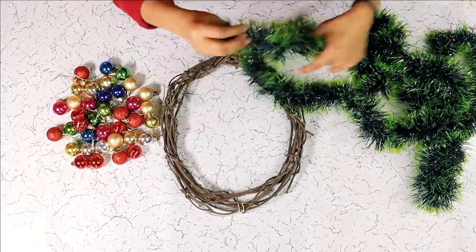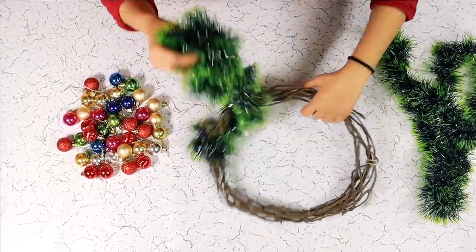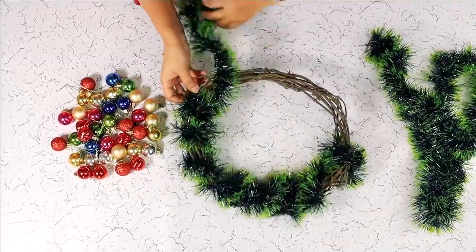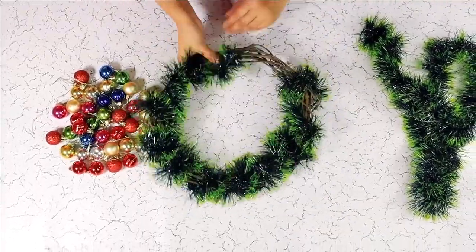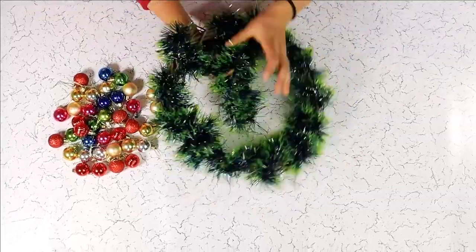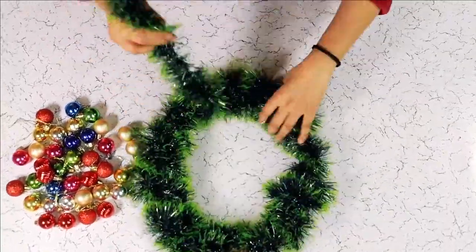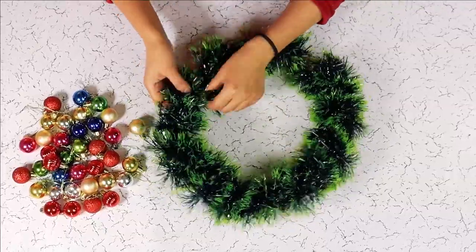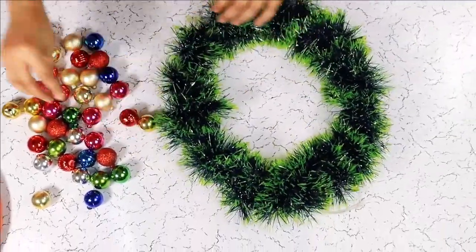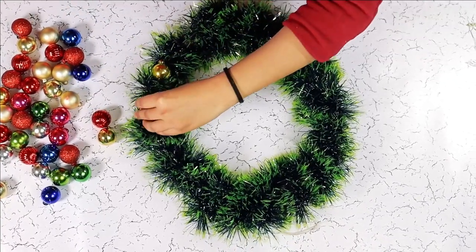For our first step, we are going to wrap the tinsel around the wreath and then we will glue our ornaments to it. Once the wreath is in place, it is time to glue the ornaments onto the wreath. You can color coordinate or randomly attach them on the wreath.